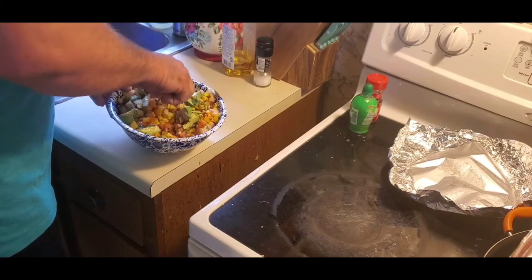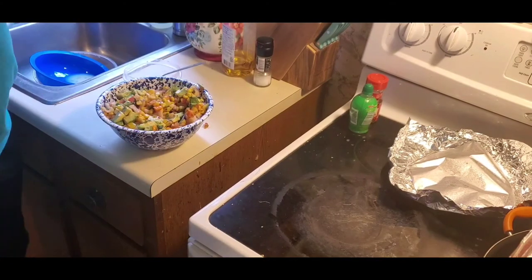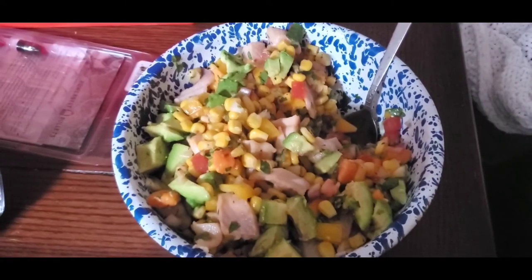There we go. Oh man, that right there is incredible. I've got some chips to use as the bread part — not really a dip but just something to scoop with. We're gonna take it to the living room, watch some TV, and see how it is. This is absolutely incredible.